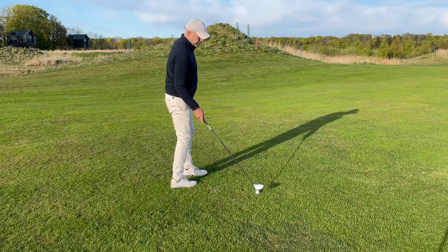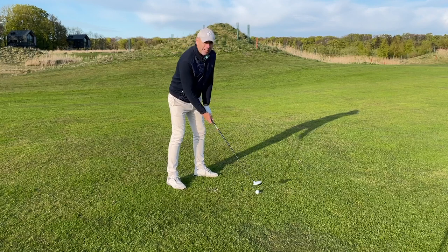Use the sole of the club. It doesn't matter if you hit the ground too early — it will work.